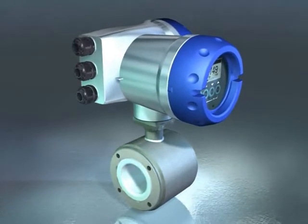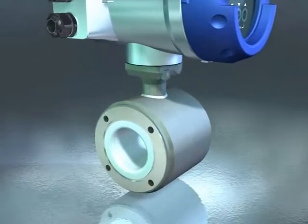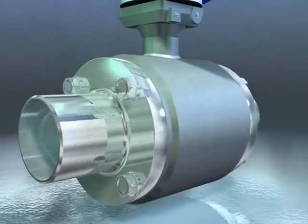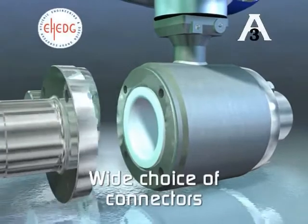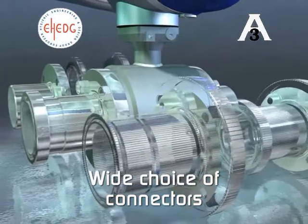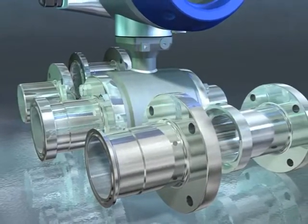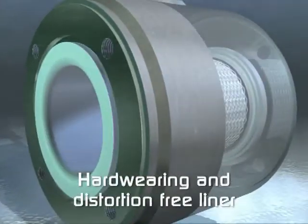This ingenious, simple and highly desirable solution makes the Optiflux 6000 ideal for all hygienic applications. The new Optiflux 6000 has a standardized body that takes a very wide range of different connectors. By using the same body construction, the behavior of the meter is known exactly, so the results are consistently accurate. Optiflux 6000 offers true Krona performance.